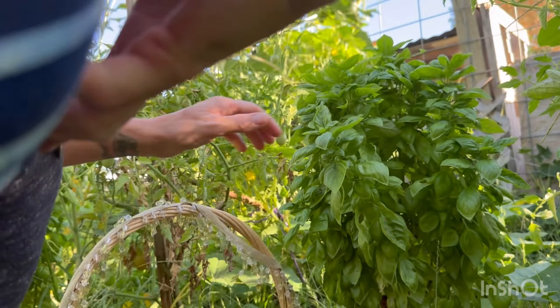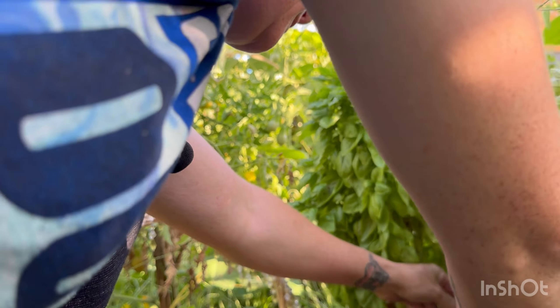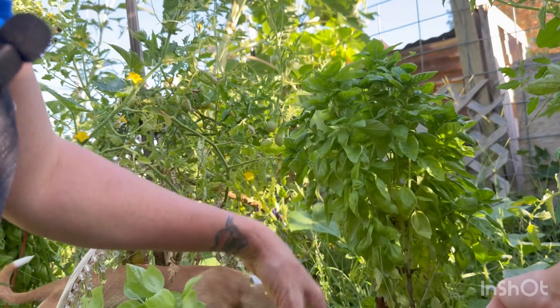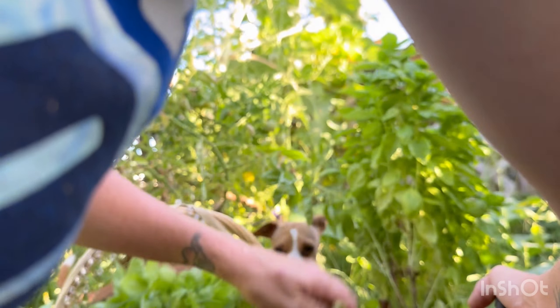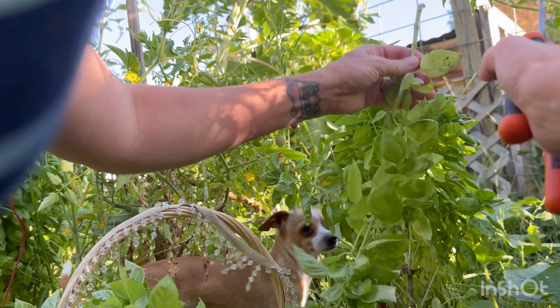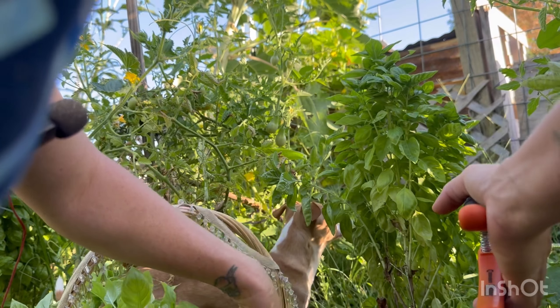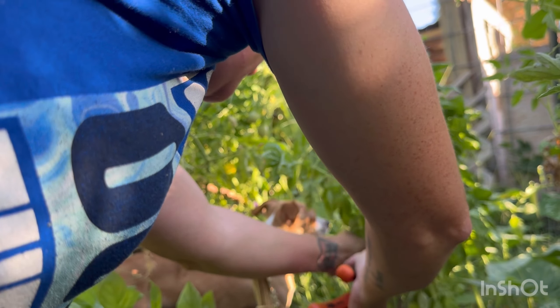I want to harvest some of this basil because I want to hang it out and dry it like I did my mint. I have plans for my mint — I'm going to make a tincture out of it. This basil has been doing really good but I think it's time to trim it back. There was a big grasshopper right there — I'm going to string this basil up and let it dry.